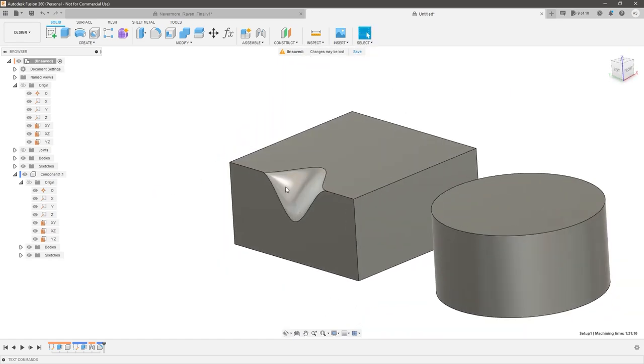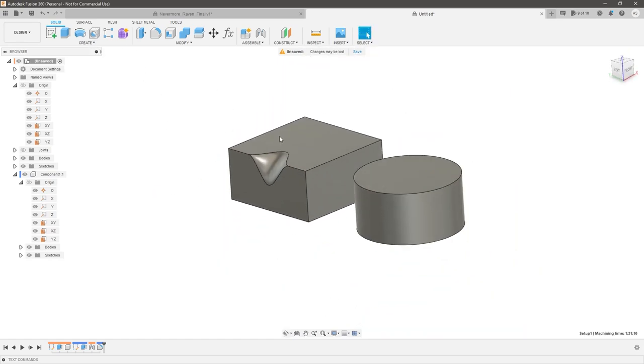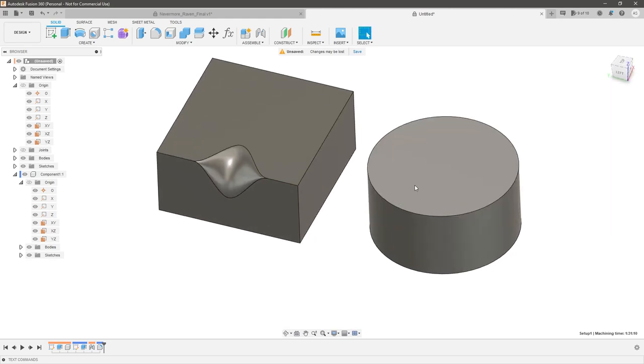Then we hit OK, and we would delete that face — which I'll show you a little bit later. So let's go ahead and apply this to the cylinder, which is a little bit different but the same concept applies.